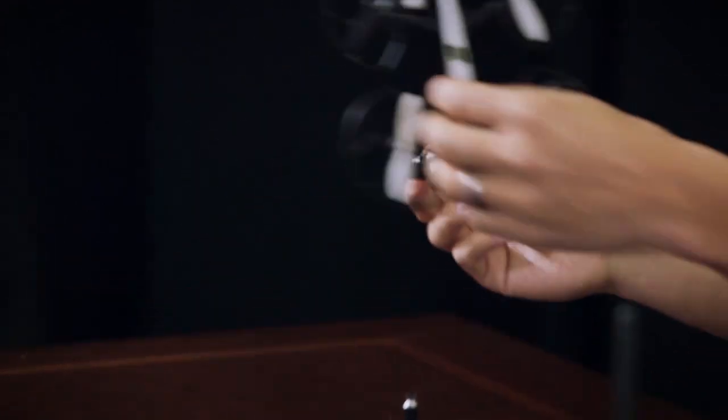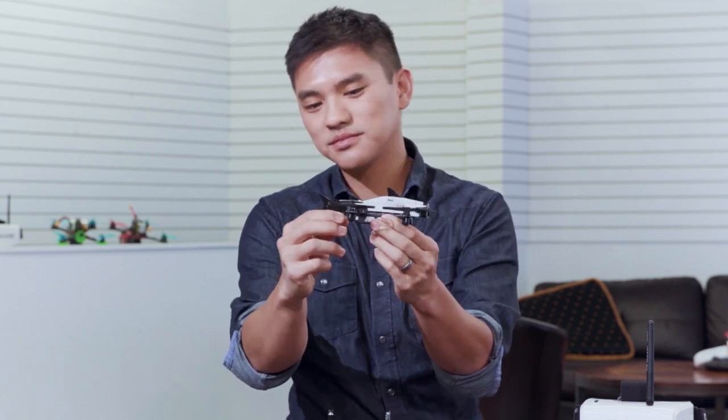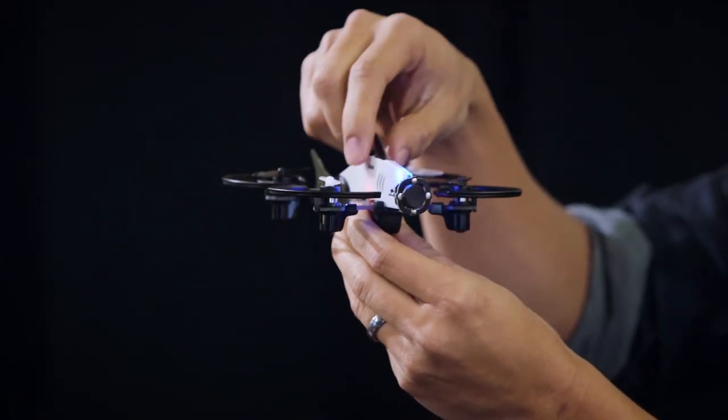Next, we're going to connect the battery to the quad and turn it on. You can hook the battery to the front of the quad and then snap it in place. Then simply connect the wire directly to the back of the battery. The lights on the quad will come on indicating that it's ready to fly and it's transmitting video.